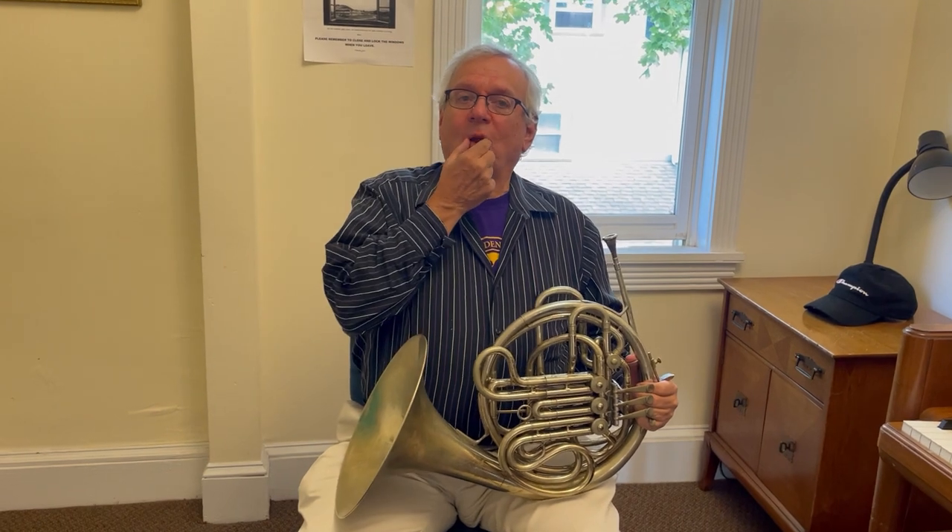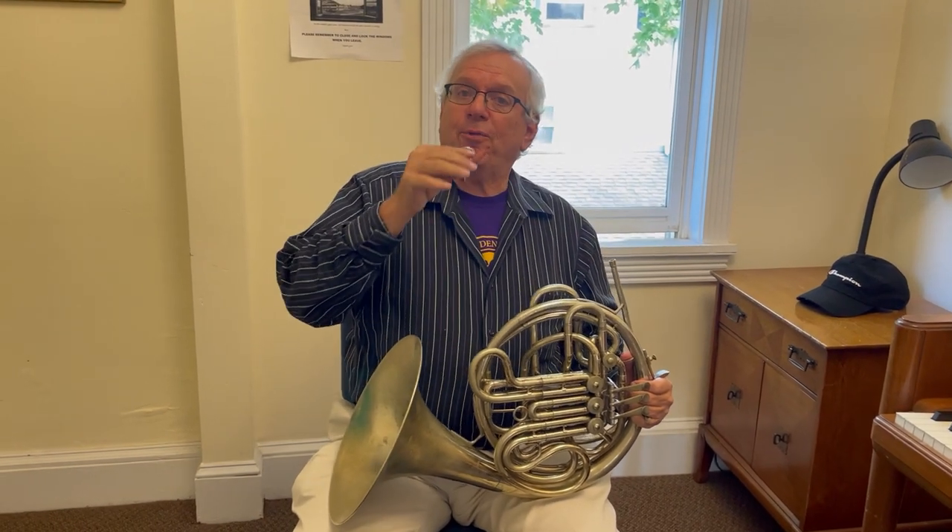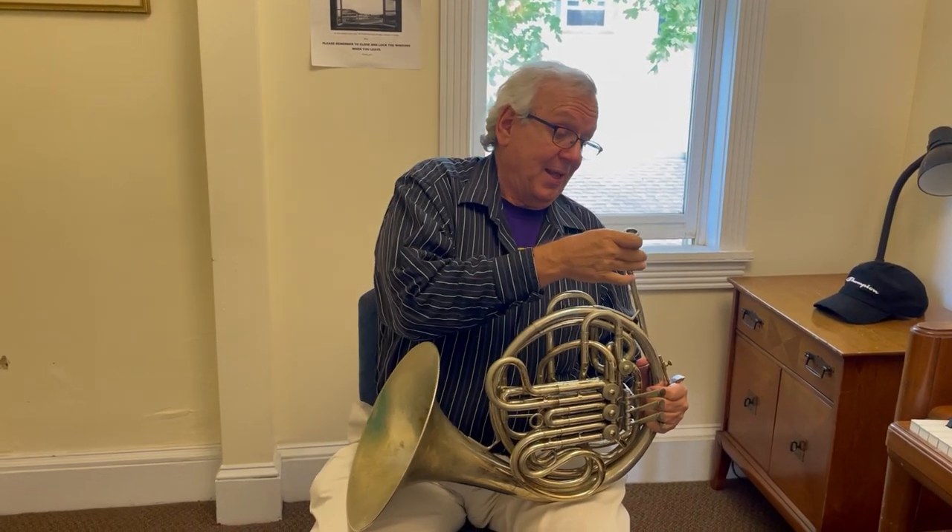That's pretty much it for now. Do you have any questions? How did you create the different sounds with the embouchure, just with the embouchure? When you make a buzz, the embouchure — you can make the buzz higher or lower. And then you do that on the mouthpiece, and then you do it with the horn on the mouthpiece.